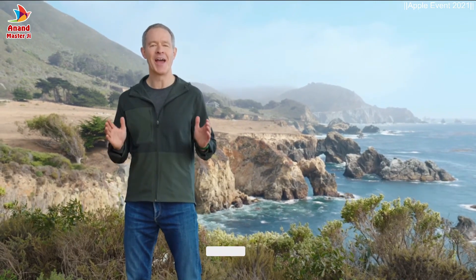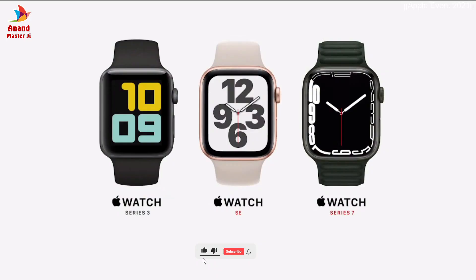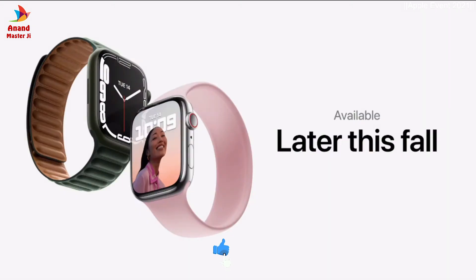The 2021 Apple Watch lineup: Series 3 remains with a great entry price of $199. Apple Watch SE starts at $279, and Apple Watch Series 7 starts at $399. Series 7 will be available later this fall, and we can't wait for you to try it. Here's another look at some of the amazing capabilities of Apple Watch Series 7.